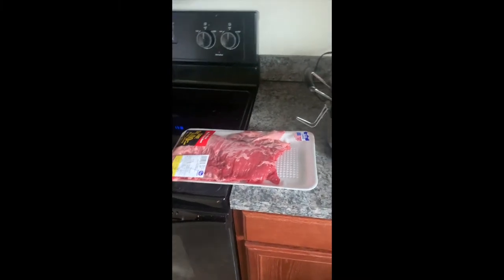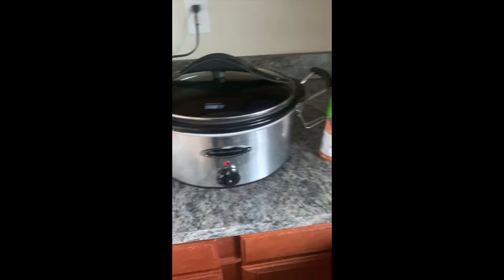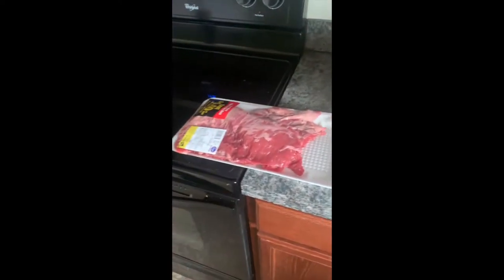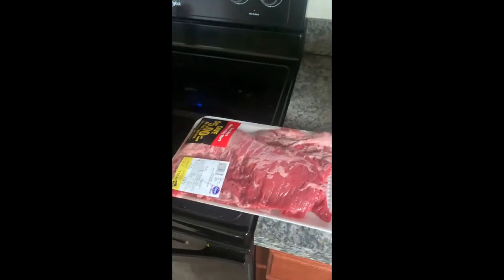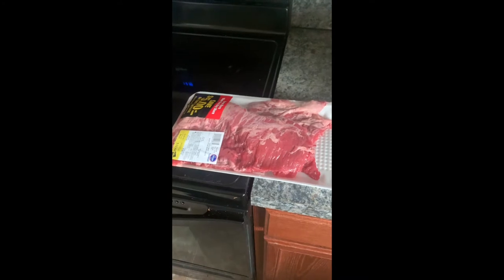Today we are going to make a slow cooker skirt steak. I like to cook this in the slow cooker because it makes it really tender, and I can use it for flautas or just tacos.